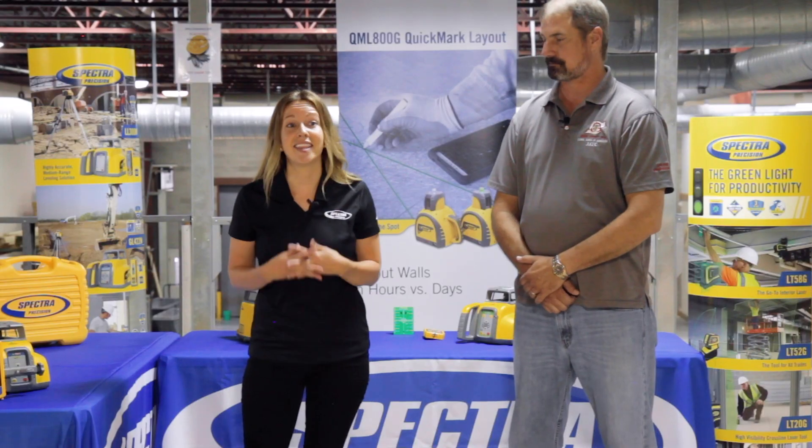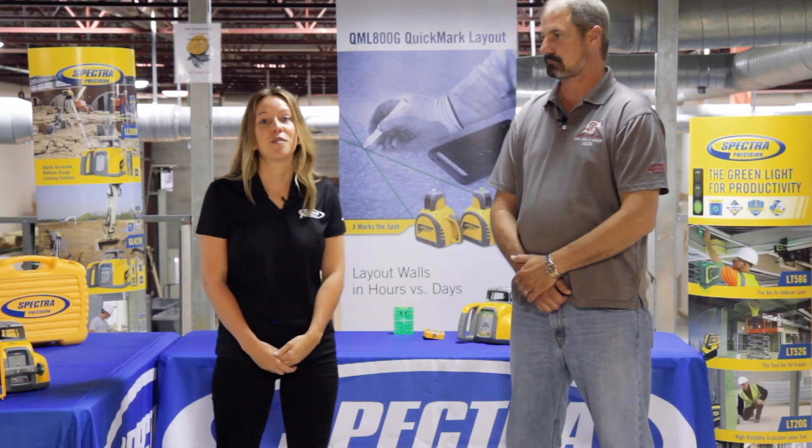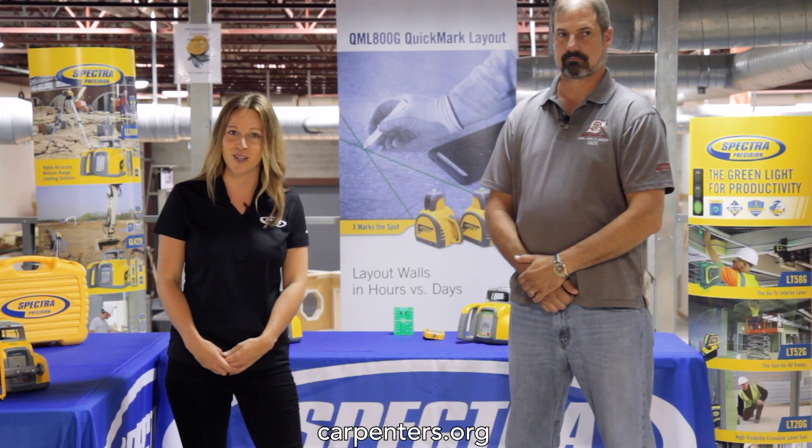Thanks again, Keith, for being our expert today. Thank you, Brad. And thank you to the Carpenters Union Training Center in Monroe, Ohio, for hosting us and our awesome interior set. The United Brotherhood of Carpenters and Joiners of America leads the way in training, educating, and representing the next generation of skilled construction professionals. Check them out at carpenters.org.